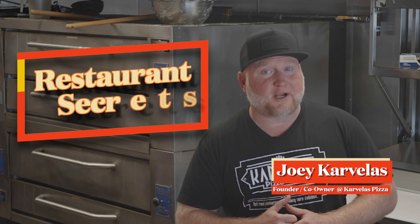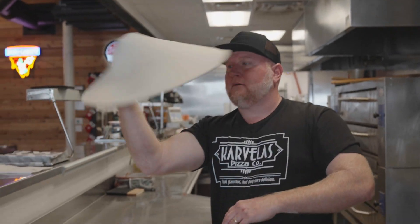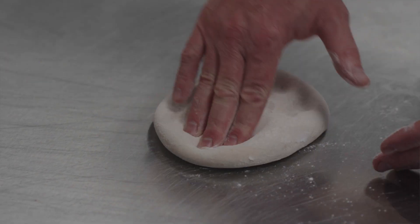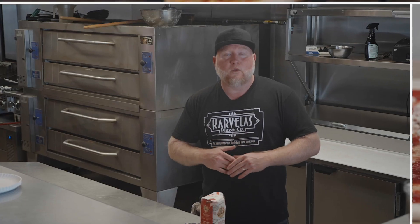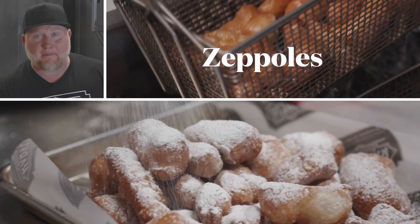I'm Joey Carvelos and this is Restaurant Secrets. Today I'm going to show you how to make an incredible pizza dough at home. This is made with instant yeast so it's really quick — you can use it the same day. We're going to use that dough to make pizzas, calzones, and zeppolis.